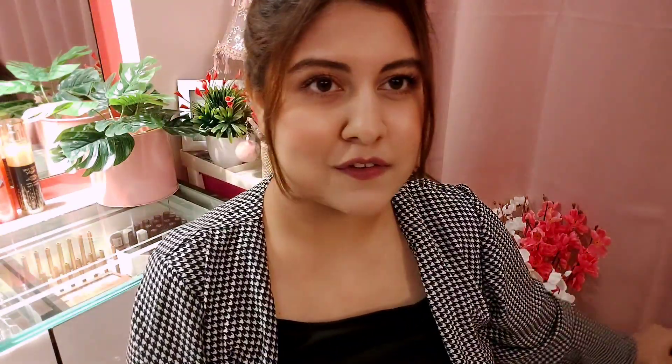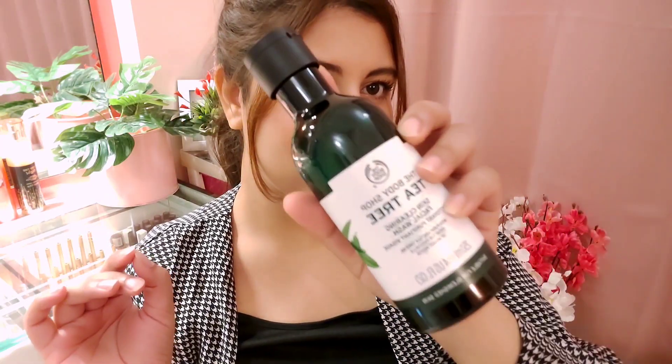The first product I have is the Body Shop Tea Tree Skin Clearing Face Wash. This is 250ml and the price is £6.95. This is what it looks like — it's pretty huge, literally the size of shower gels, and it has a pump cap which is super easy to use.